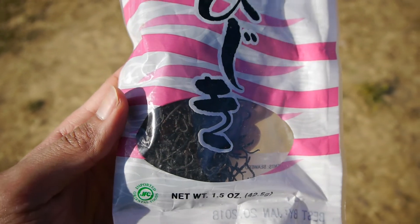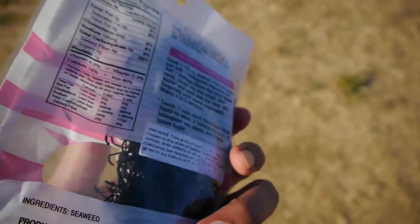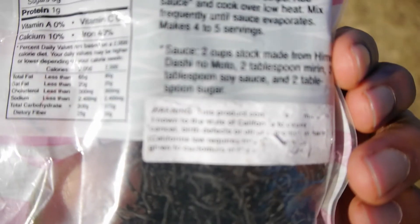Hijiki is easily recognized by its distinctive look compared to other seaweeds, having a dark shredded twig-like appearance. It contains nutrients of iron, calcium, potassium, magnesium, fiber, and iodine.